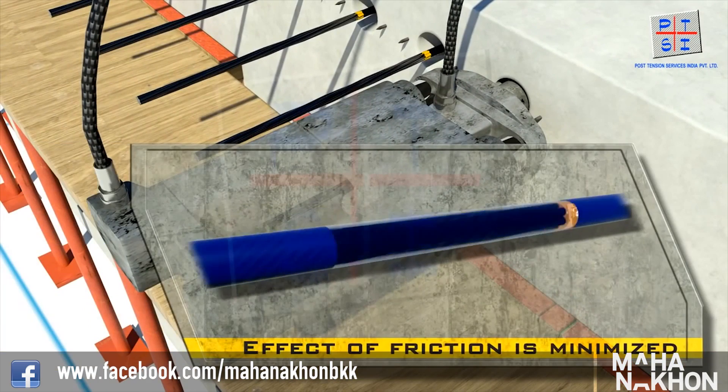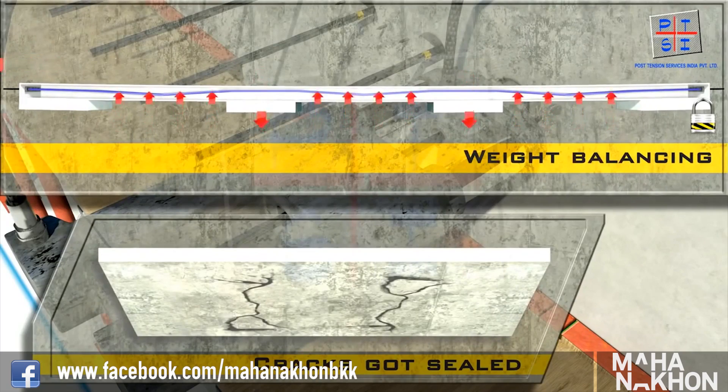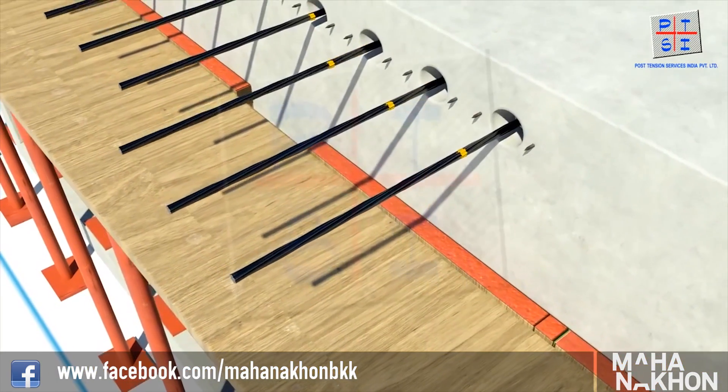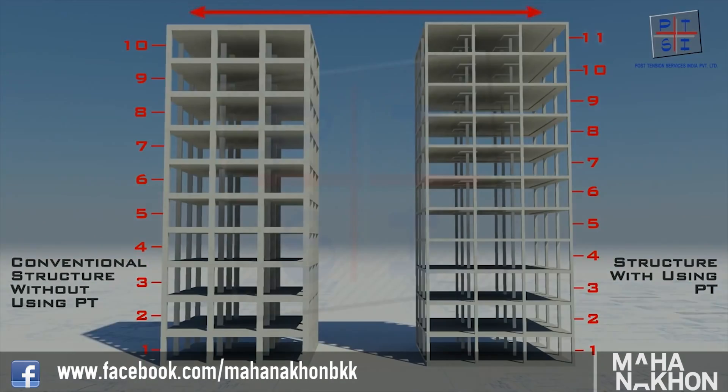You might be wondering what the benefits are — for example, thinner slabs, thinner beams, and fewer columns, which ultimately means a more efficient building financially and a more effective building in terms of beautiful views and large unconstrained rooms.